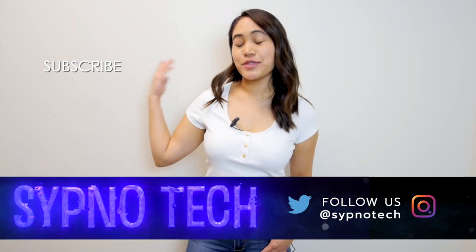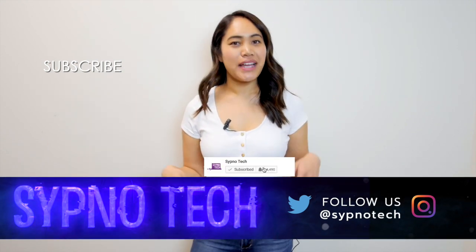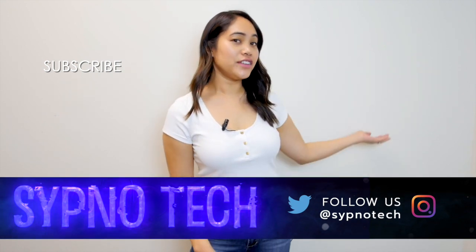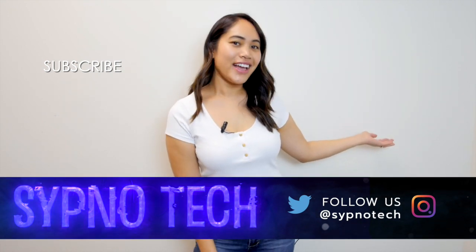Be sure to subscribe, hit the bell button so you don't miss any of our videos, and check out our other videos right here. Until next time.